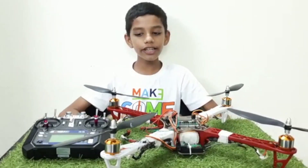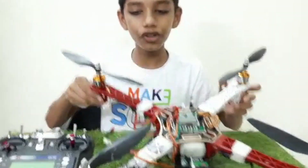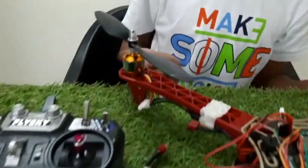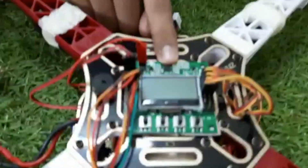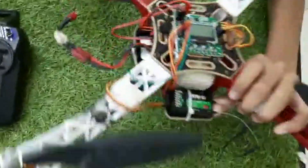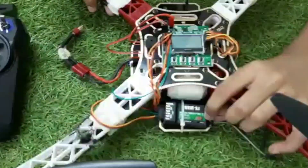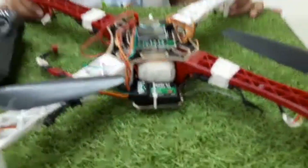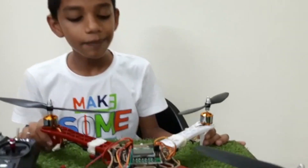Hi everyone, welcome to Unstacked Dunia. Today I have made this square copter drone using 1045 propellers, 1000 kV brushless motor, KK 2.1.0 flight controller, a buzzer, 11.1 volt 2.2 ampere lipo battery, 30 ampere ESC to control the motors, Flysky FS-IA6B receiver and Flysky FS-IA6 transmitter. The range of this drone is 1 to 1.5 km and the battery backup is 15 minutes.